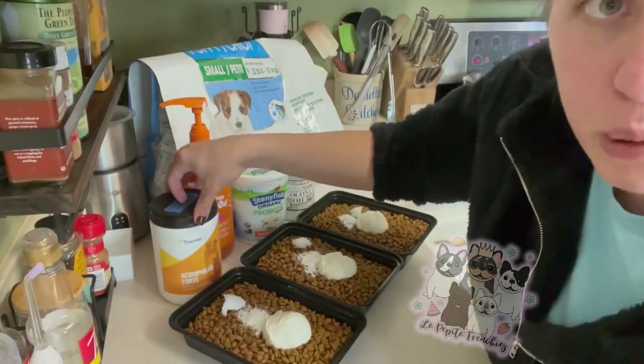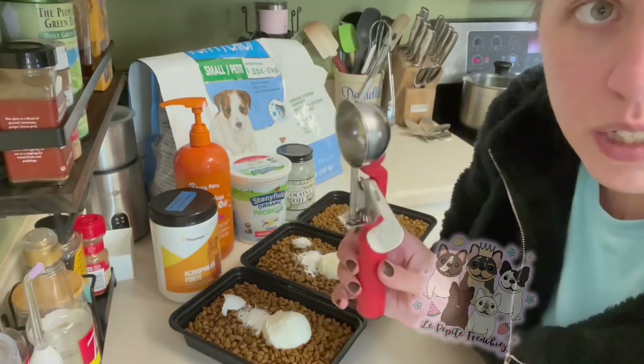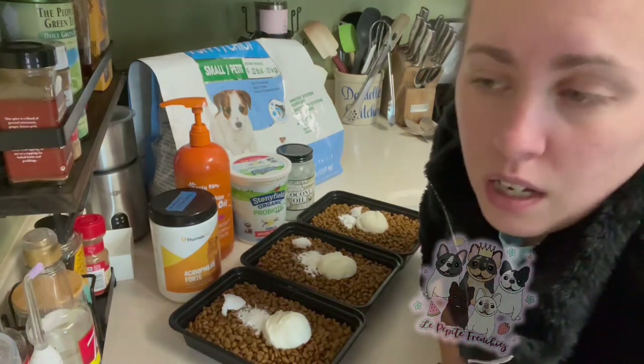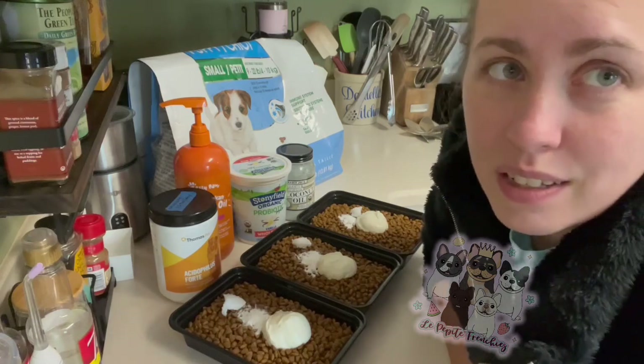I do a scoop of probiotic and then a scoop of yogurt. I use this cookie scoop for the yogurt. Sometimes I add pumpkin to it if I feel like it.